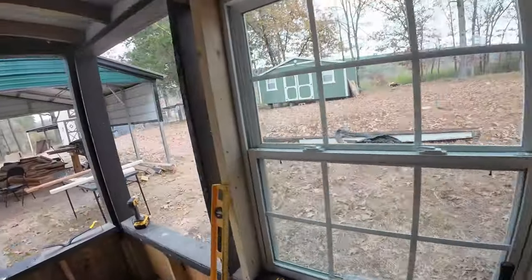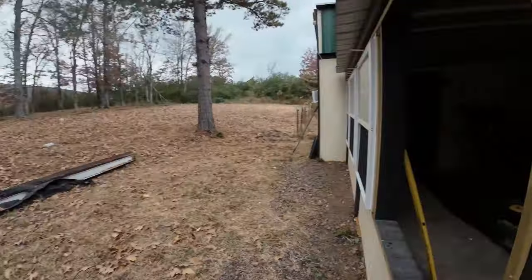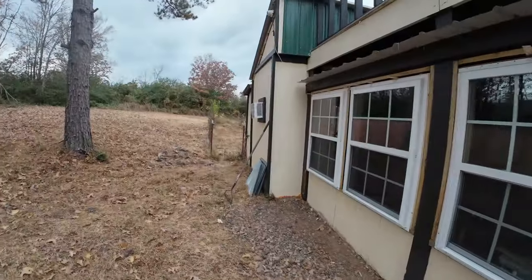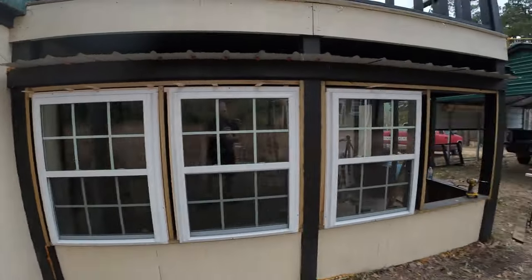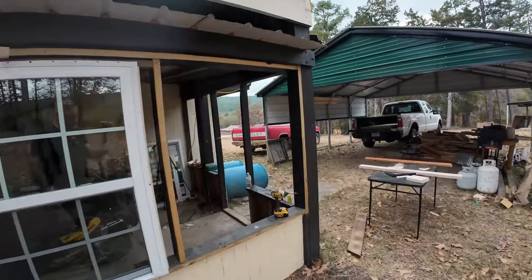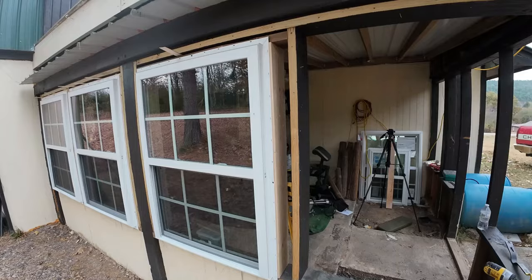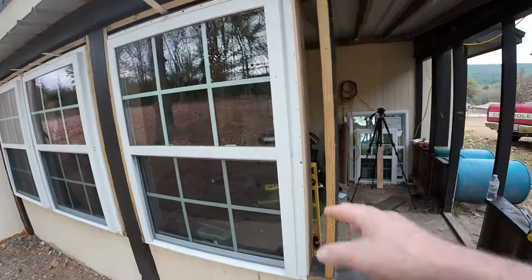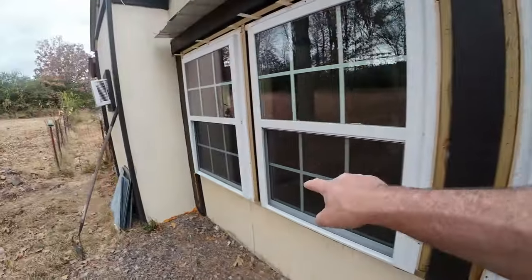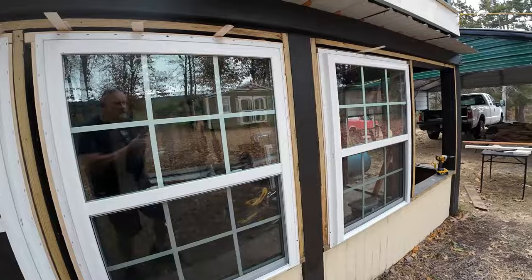The only thing I'm concerned with — and it's really not a concern — if you see the distance on the end here, I think I'm going to end up with more on this side, but I don't think that's a big deal. We'll get it in there. We will have the same distance in between these windows, and that's the main focus — so they all look even.